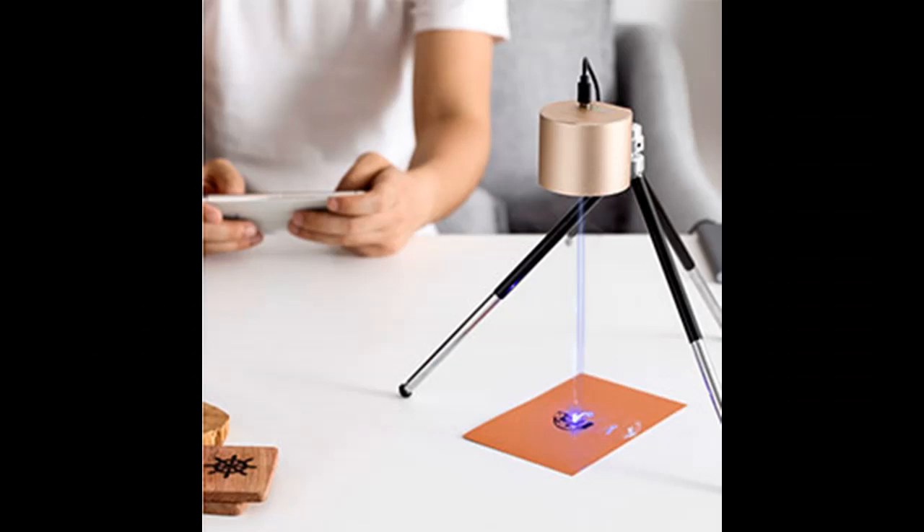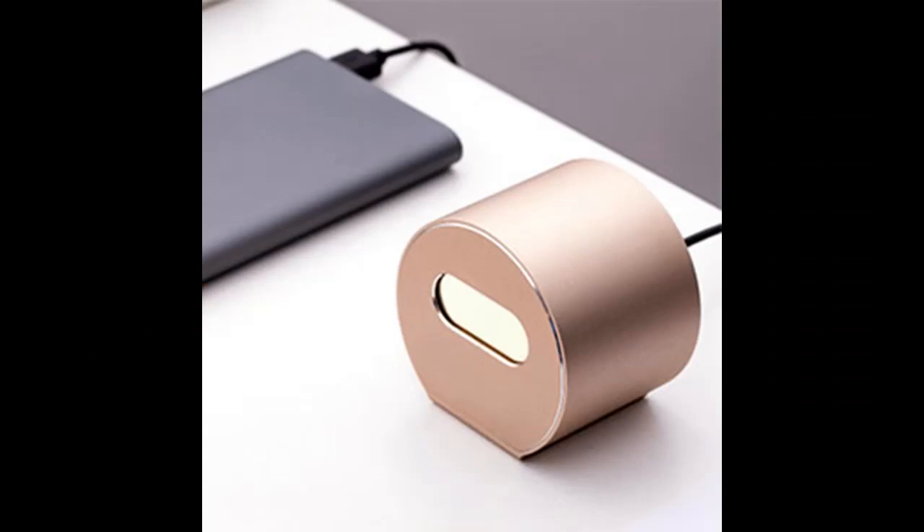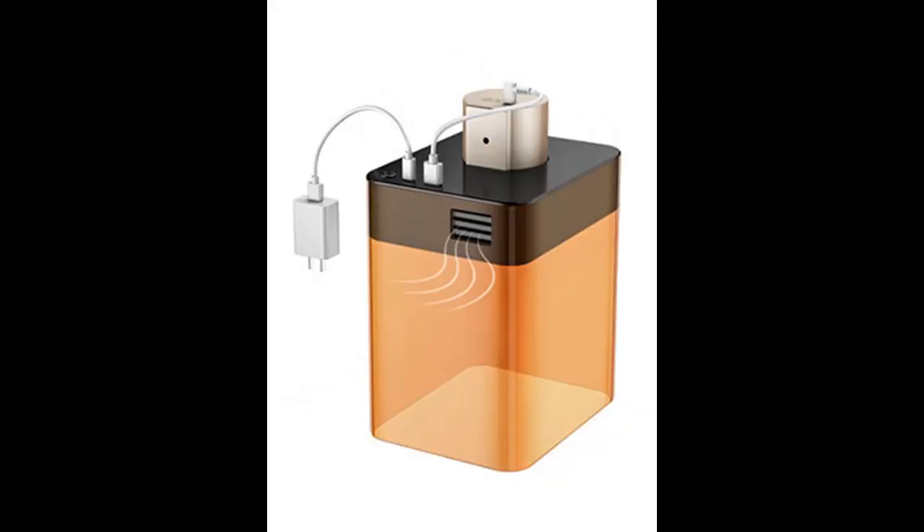Wirelessly Bluetooth controlled by a smartphone, with greater power and faster speed. It offers 0.01 mm accurate precision engraving. The engraving range is 10x10 cm.